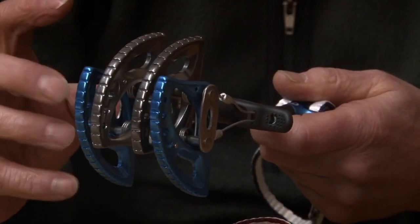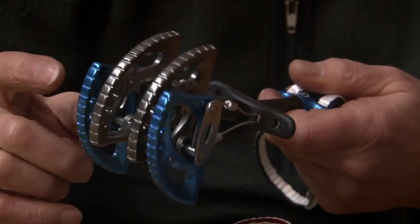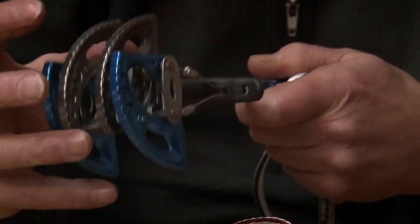On a camming device you have several different materials: springs, axles, side plates, cams. There's a lot going on in one of these devices, and I'm absolutely convinced that the anodic film on the cams, as well as helping you choose the right component, makes a massive difference to the maintenance and longevity of the product.